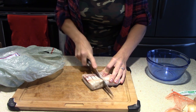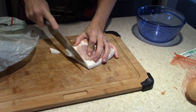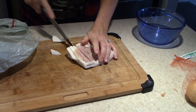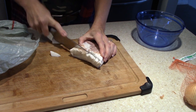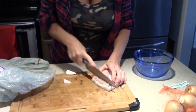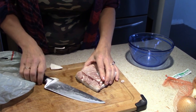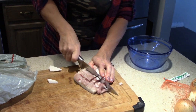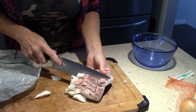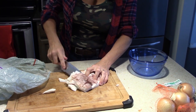With the pork fat, the cube size doesn't really matter a lot. I like to go about this size — cut it all one direction, then turn it and cut in the other direction to make cubes. You can go a little larger or a little smaller, it's perfectly fine. One of the trickiest things: take your pork fat about halfway and hold on to it really tight.